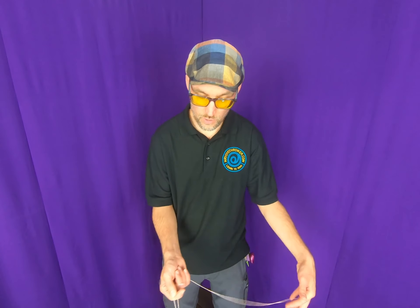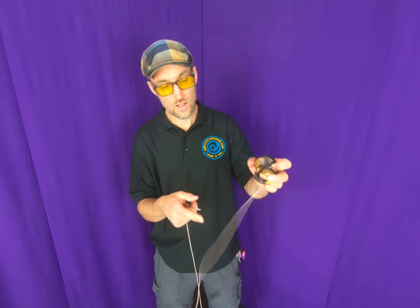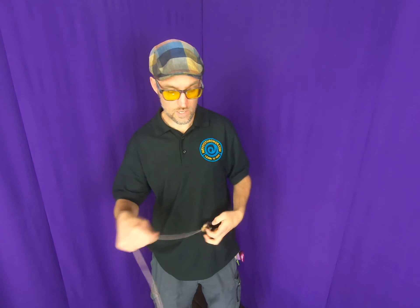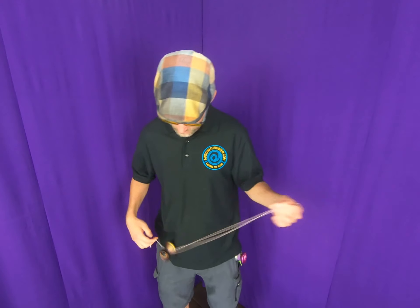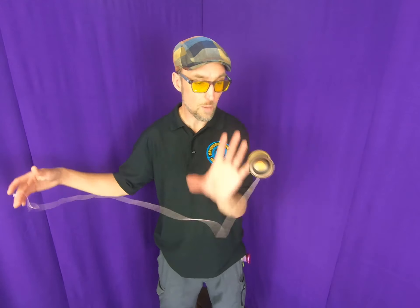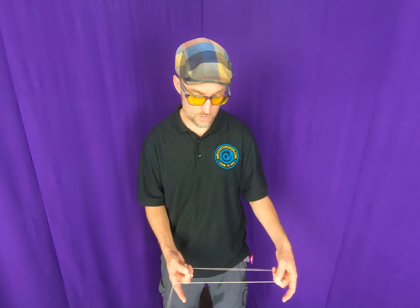What happened there was the yoyo hopped up, my thumb came down, caught the string, and pulled it into that trapeze. You can practice that — it's a little trick you can practice just from a regular trapeze. Just hop it up and try catching your thumb in there and pulling it into the trapeze.